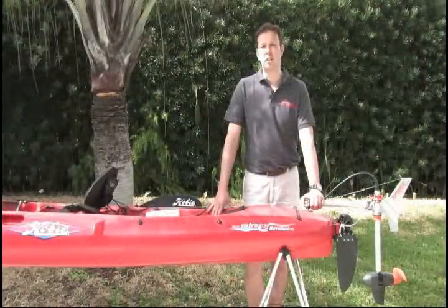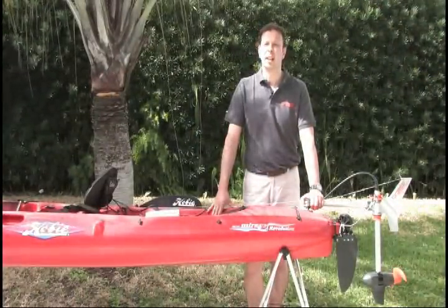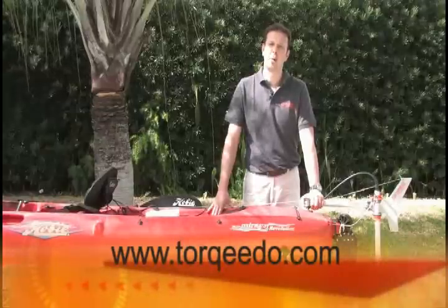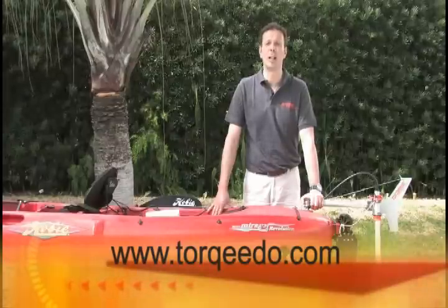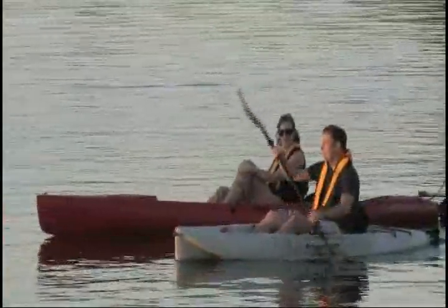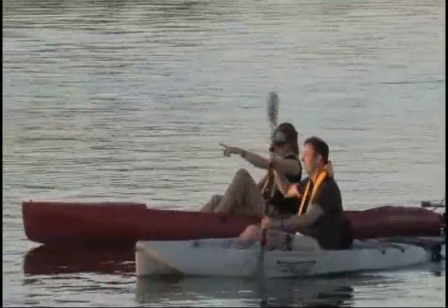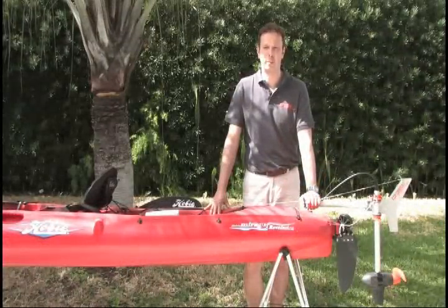If you have any further questions about the Torqeedo Ultralight, please contact your local dealer. A list of Torqeedo dealers can be found on our website at www.torqeedo.com. You are also welcome to contact Torqeedo directly in Germany, the UK, and in the United States. I wish you great fun on the water with this great product. This is Christoph Ballin for Torqeedo Electric Outboard Motors. Auf Wiedersehen and Bye Bye.